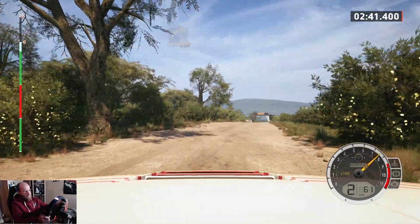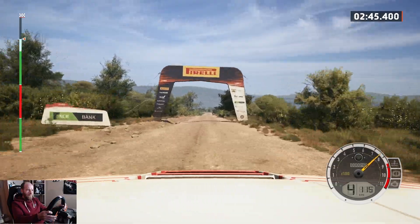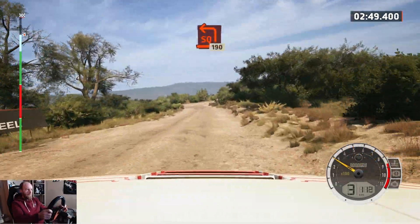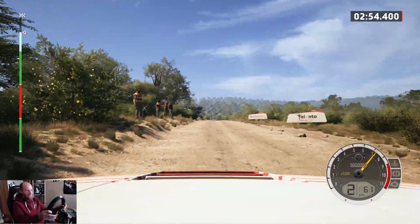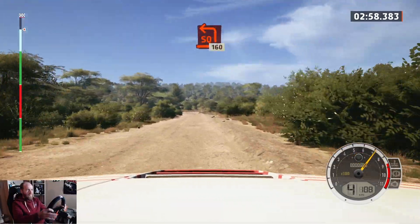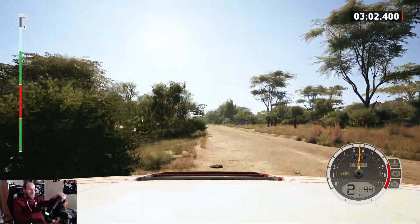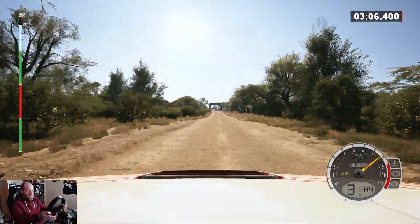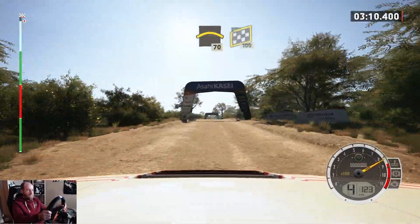To 30, turn, square left, 190, 90, turn, square left, 160, 160 crest, 70, finish, 100 to stop.